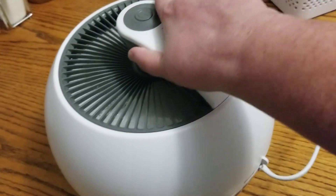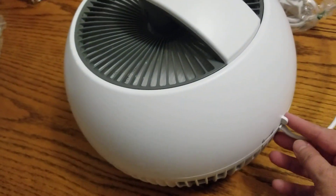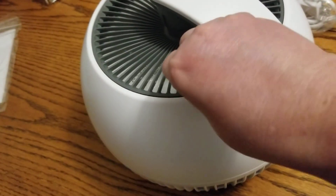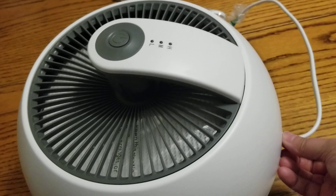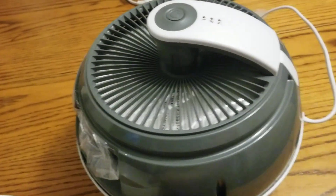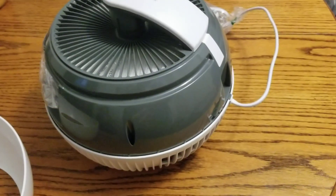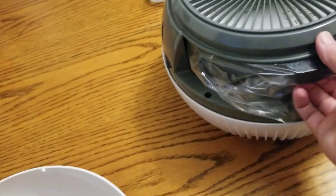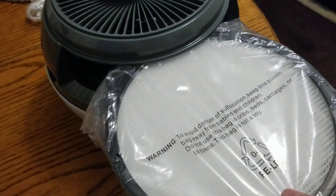Let me show you guys how the filter comes off. You push this over and then this whole piece — if I can do this one handed — yeah, look at there, it's so easy. The top comes off like that, and then the filter on this one pulls right out.